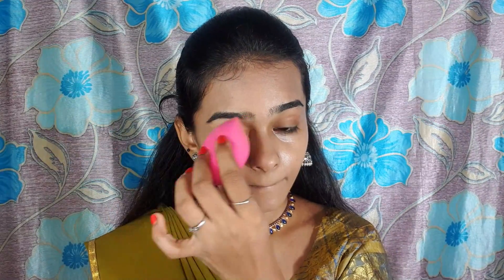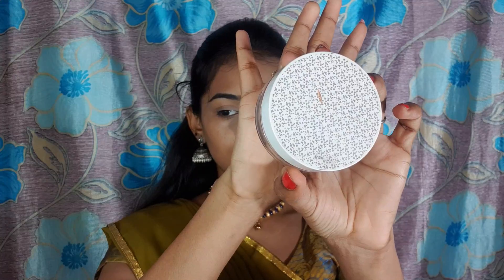I will use NYX HD Studio Concealer for a full-coverage makeup look. I will apply it on scars and pigmentations. I will apply the concealer and blend it into the foundation.